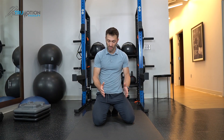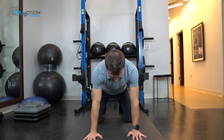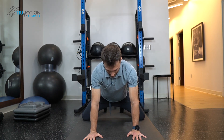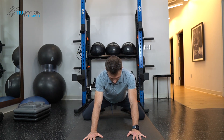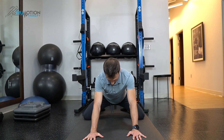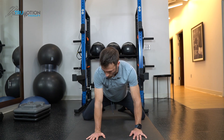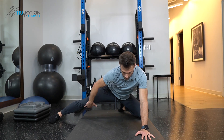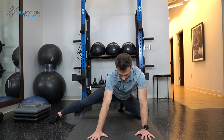The third stretch we're going to do is for the inner thigh muscles or the adductor muscles. From a hands and knees position, you're going to space your knees out as far as they can go comfortably. Make sure you keep your back nice and straight, and then you're going to rock backwards — try to bring your butt to your heels, and you're going to feel a good stretch on the inner thighs. Come back and rock back. The second part to this stretch is optional, but it really makes it a good stretch: kick the leg out to the side, keep this knee straight, and rock back. You're going to feel much more of a stretch through the inner thigh on that straight leg.